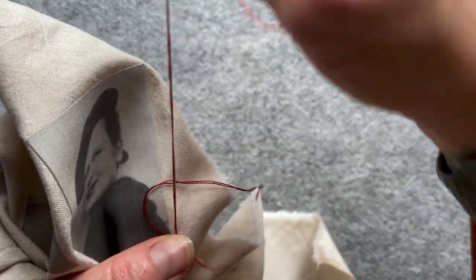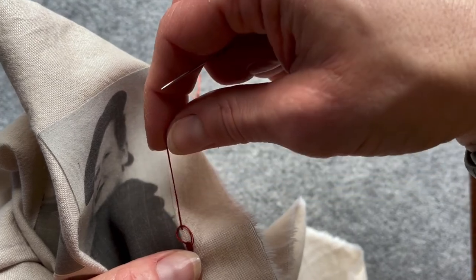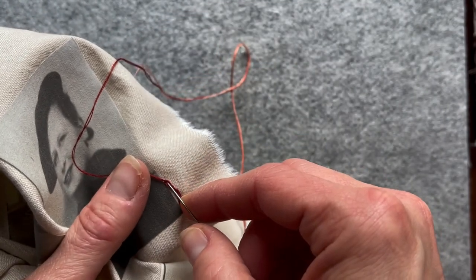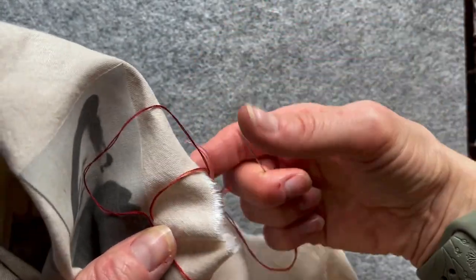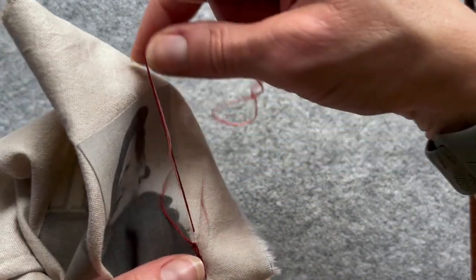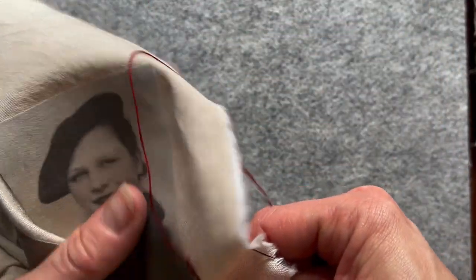I'll work some of my stitches around. The reason why I chose a chain stitch is because of the connection — I could have done a blanket stitch, a running stitch, it would have looked lovely.